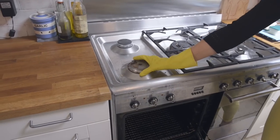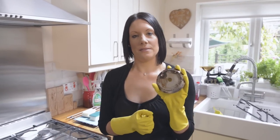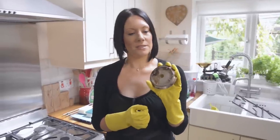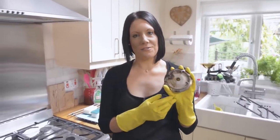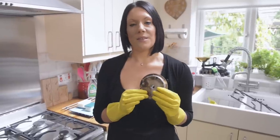You've also got your aluminium rings on the hob as well, and we need to clean these, but we can't use soda crystal solution on these because it might dull the finish. So you just need to soak these in a solution of warm water and washing up liquid for a few hours, and then give them a quick scrub.